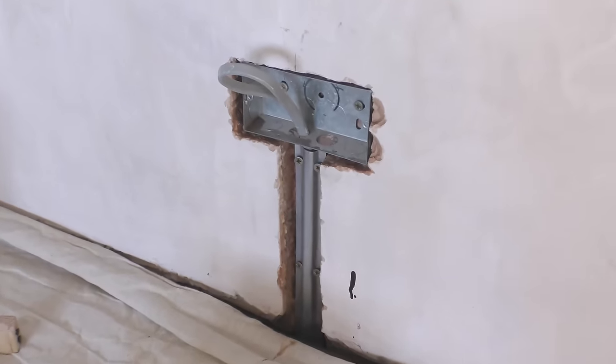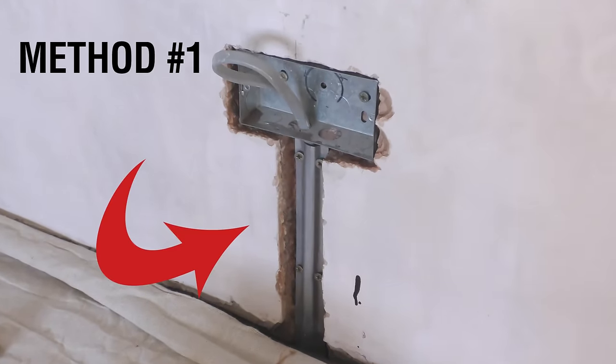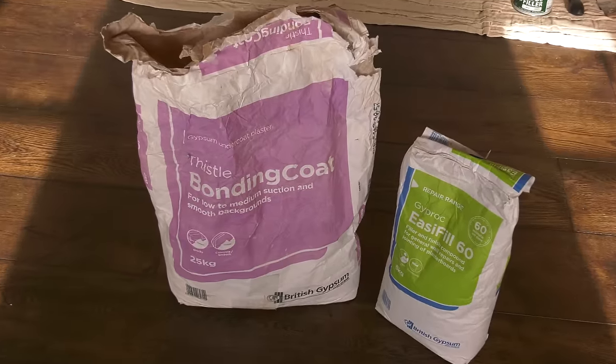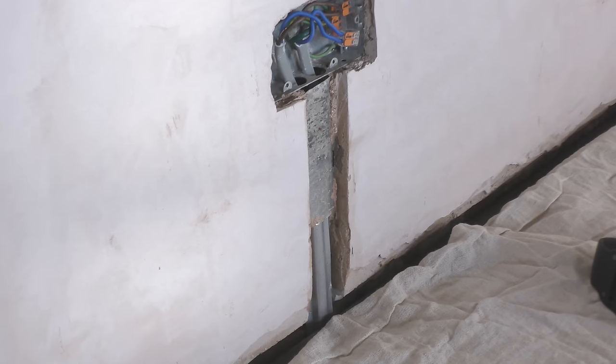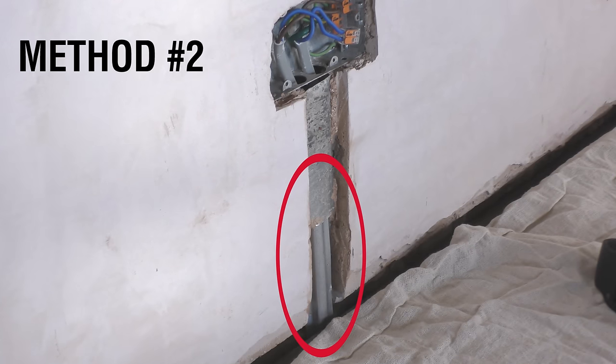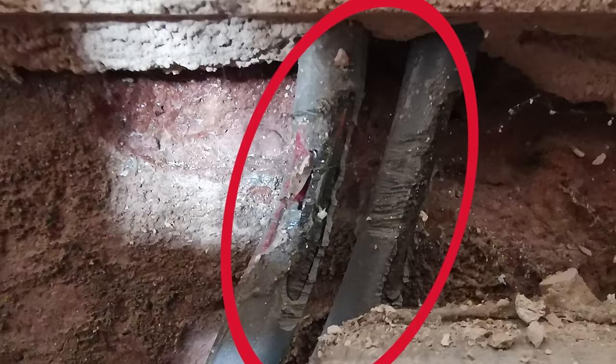For the first deeper chase that I've recently done myself to make way for a new electrical socket, I'm going to be filling the bulk of the chase with Thistle bonding coat and applying a Gyproc easy fill skim on top. For the second chase — the repair of an existing electrical socket that was damaged by rodents — I'm going to be showing you the versatility of easy fill by filling the entire chase with this wonderful material.